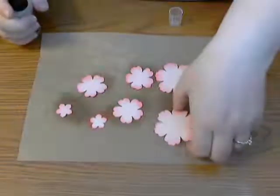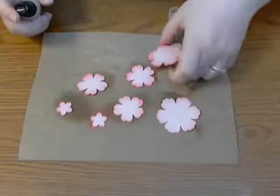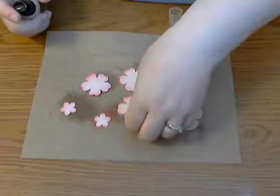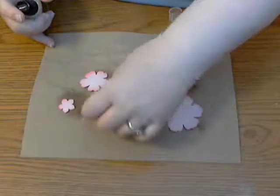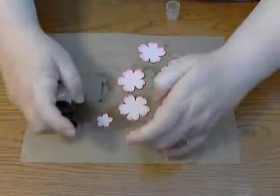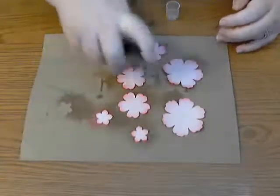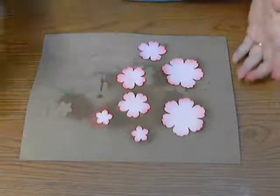I'm going to turn them over and spray them on the back too so they're really soaking. If you use paper other than cardstock that's a little less thick, you won't need to do both sides. But with cardstock paper flowers I do need to spray both sides.